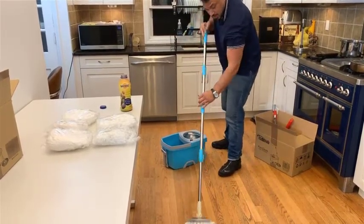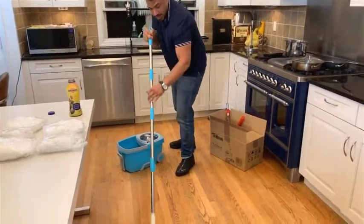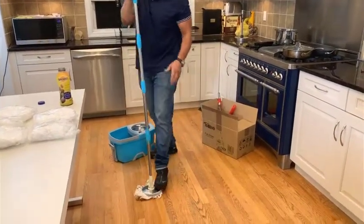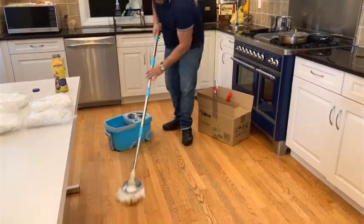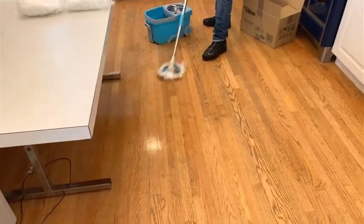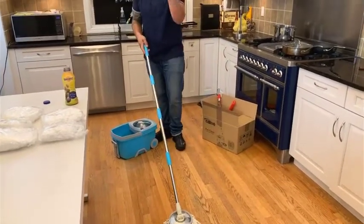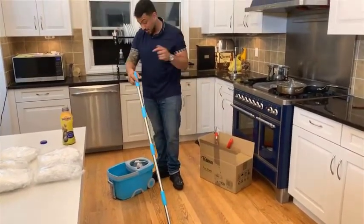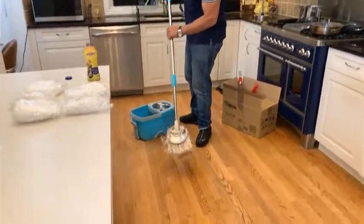There you go — this is how it works. You have two functions also. Before you mop, you want to have it at an angle so you can reach smaller spaces and corners. I saw my sister using it at her house and I said, wait — I've got to get one. I didn't get one, I got two. I got one for my basement and one for my living room. This is amazing.